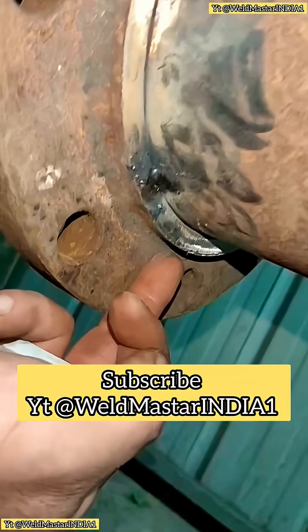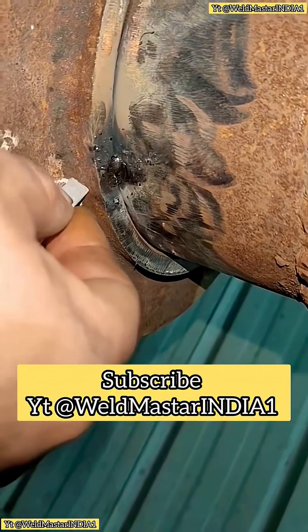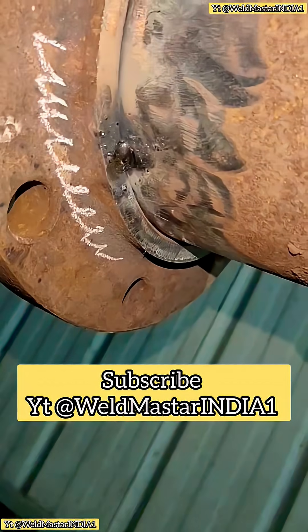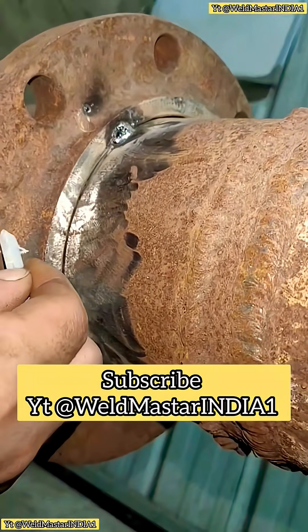So how do we weld this type? Today we're going to weld one using E43-15 or AJ4-27 electrode. This flange is divided into three sections — from the bottom to the middle and then to the top — so there are three weld passes.